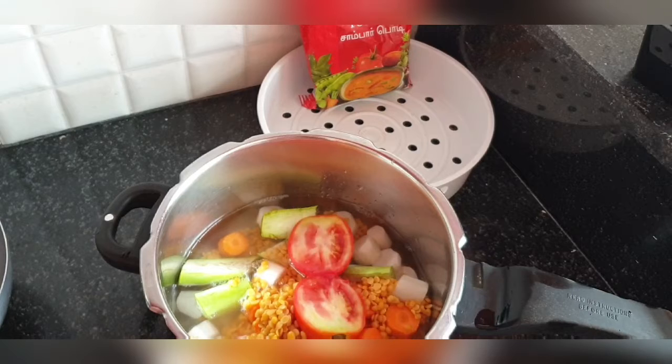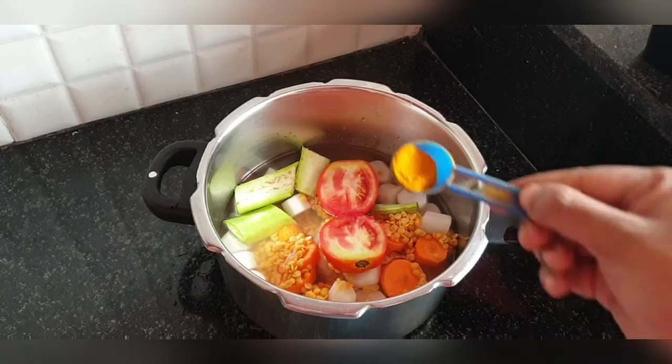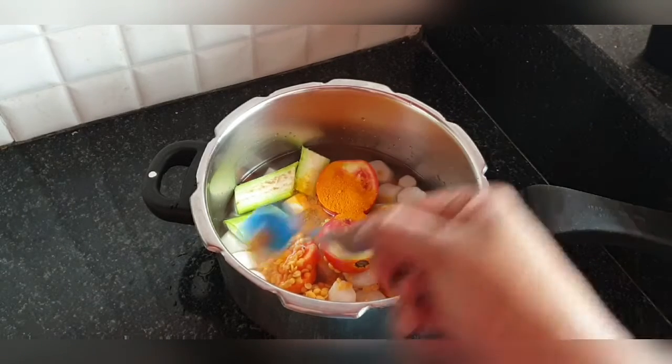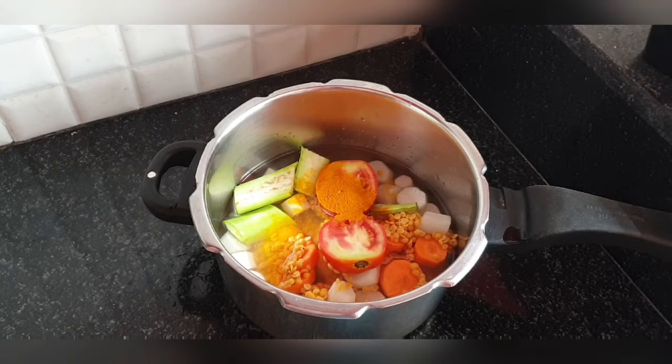I'm adding two glasses of water, or enough until all the ingredients are submerged. If you want your sambar to be a little more thin, you can always add more water. Now I'm adding a little turmeric powder and one tablespoon of oil.